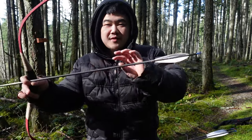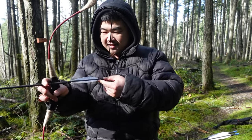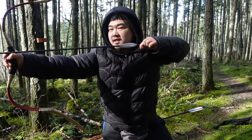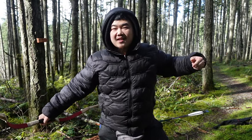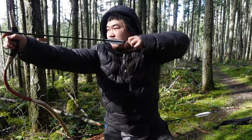This specific bow can handle 32 inches, so let's see if it can do that. Unfortunately I only have 1,200 grain arrows, so the arrow is going to shoot really, really slow. But at 32 inches, let's see if this bow can handle it. That arrow shot like 100 FPS, but with 1,200 grain arrows of course. It does handle 32 inches — that's pretty impressive.